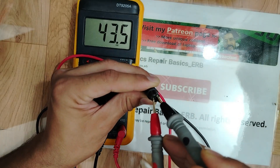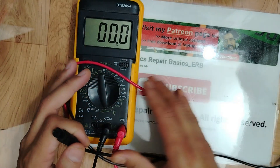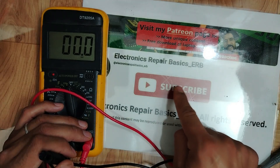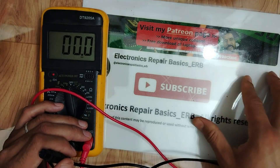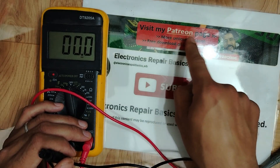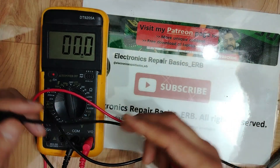One probe here, the other here — we have 42 volts. The adapter is working! Thank you guys. I hope you understood this video. Please don't forget to subscribe, like, and hit the bell icon. For anyone who wants to accelerate their learning, you can join me on my Patreon page. Thank you very much — see you in the next video!